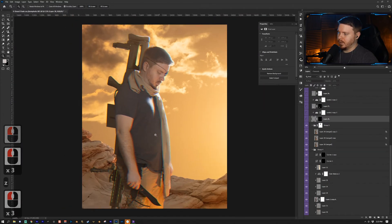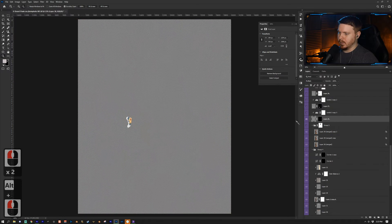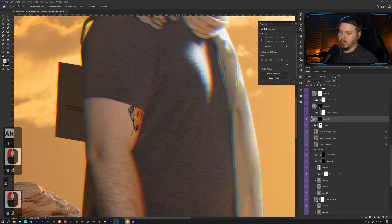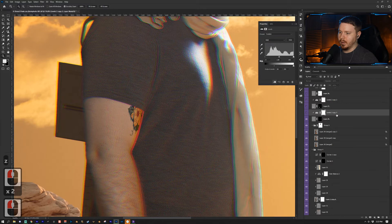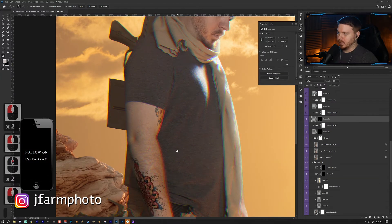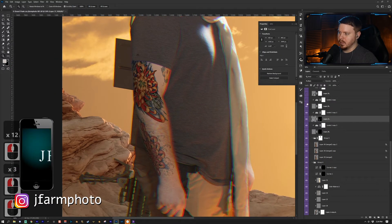To add tattoos, I got tattoo images with a white background, added them, and put them into Multiply blending mode. I added a Levels adjustment layer clipped to each tattoo layer to match the blacks — sliding towards white makes the blacks more gray. I continued placing them onto the scene.